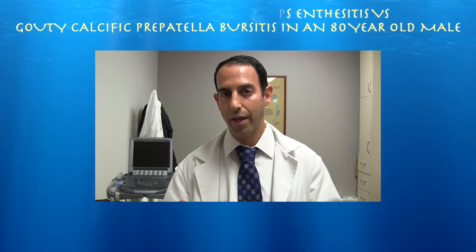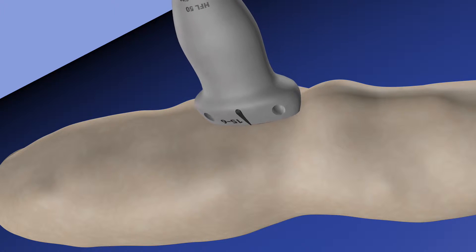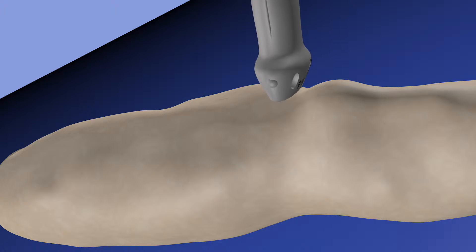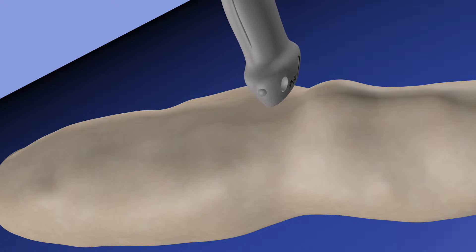In the past I treated this patient for a gouty olecranon bursitis. Here's our lower extremity. We can see our probe in a sagittal plane going from medial to lateral and back to a medial orientation, and now we're switching to an axial plane where we're trying to cover the entire quad tendon.